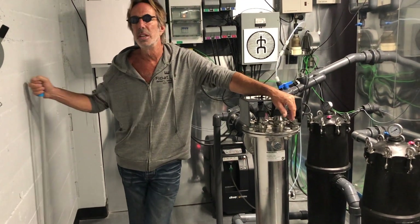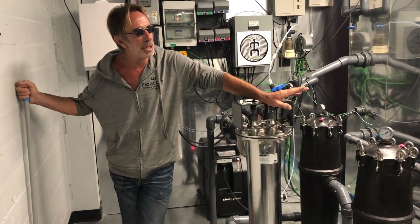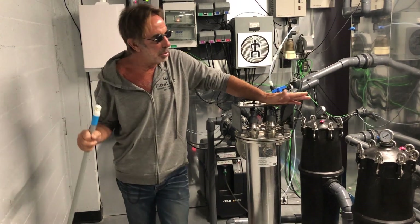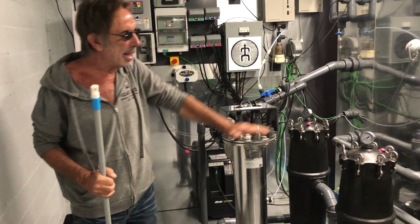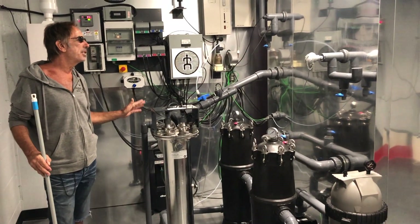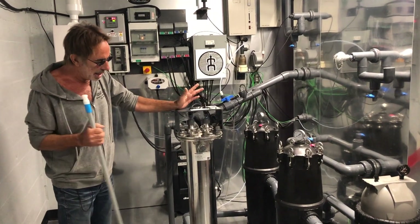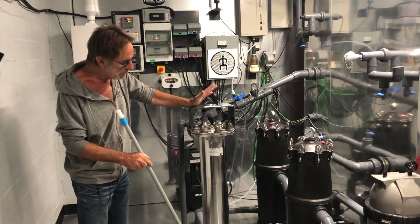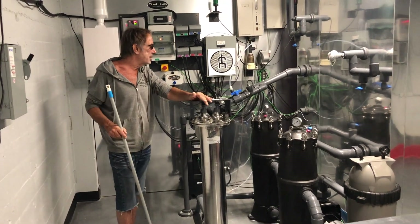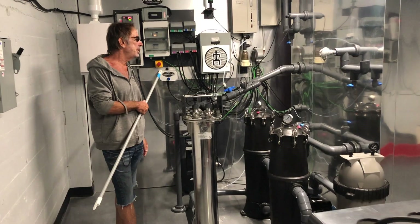We spent almost three years in a laboratory verifying all of the potential of this system under very extreme, harsh conditions. This system has been proven to eradicate any and all materials — parasites, microorganisms, viruses, whatever you want to say. This is an Annex-H certified UV light, certified for three-log kill on its own. And then there's so much ozone. Between these two systems, it's brilliant.